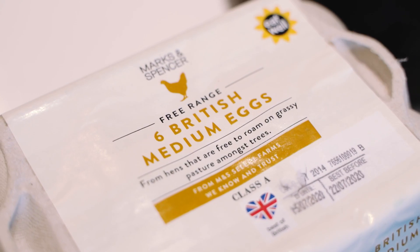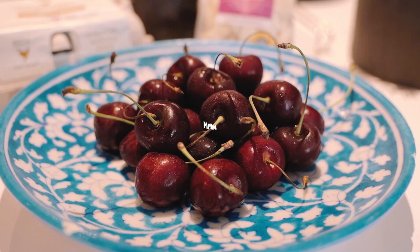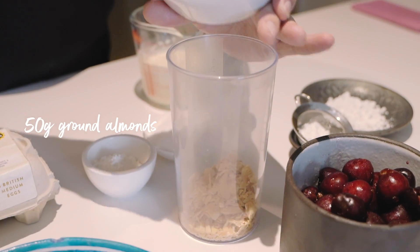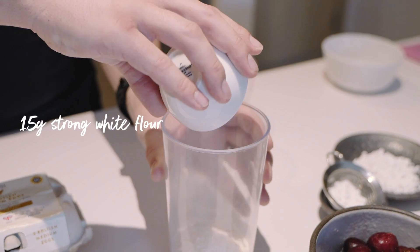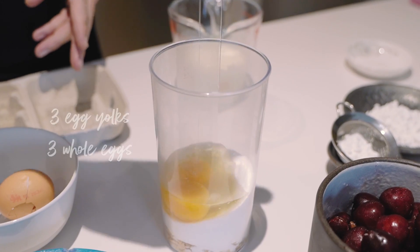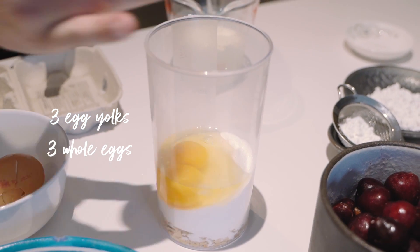Today I'm going to show you how to do a classic French dessert using Marks and Spencer cherries. Toasted almonds in there, a little bit of flour, like a lot of sugar, we're going to put some eggs in there — three yolks and three whole eggs.